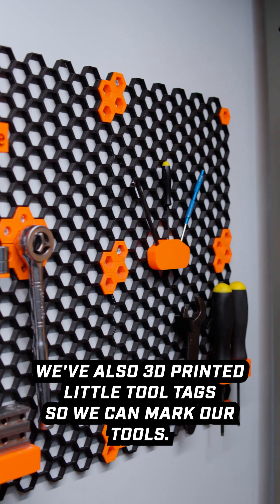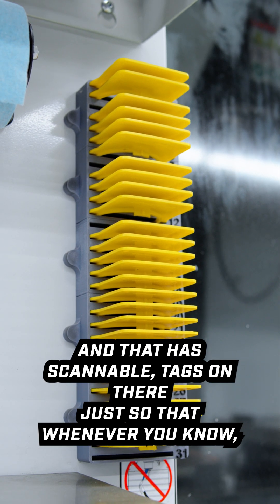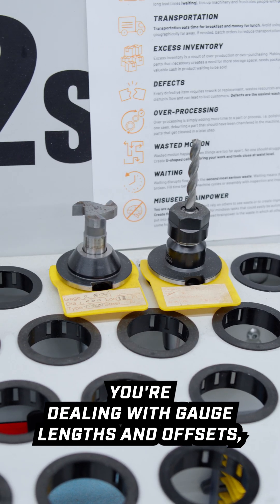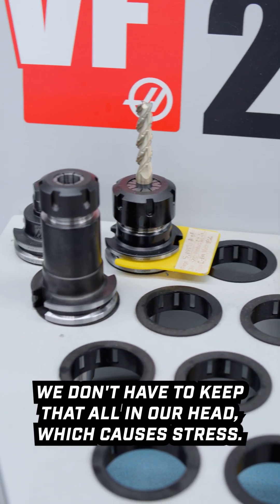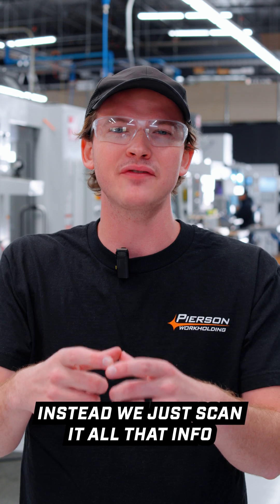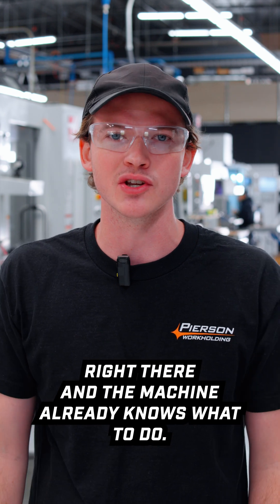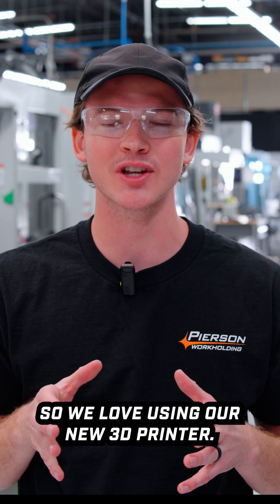We've also 3D printed little tool tags to mark our tools, and they have scannable tags on them so that when you're dealing with gauge lengths and offsets, we don't have to keep all that in our head — which causes stress and accidents. Instead, we just scan it, all the info is right there, and the machine already knows what to do.